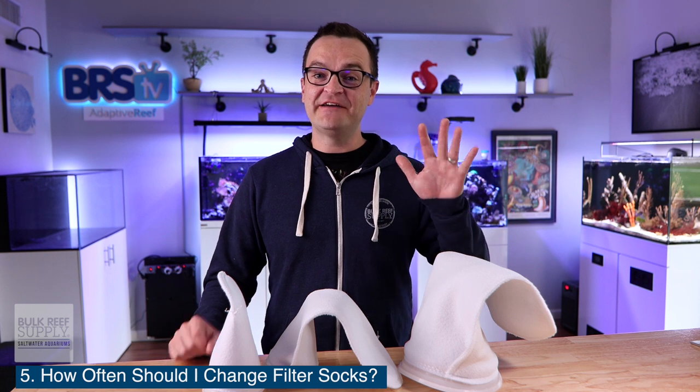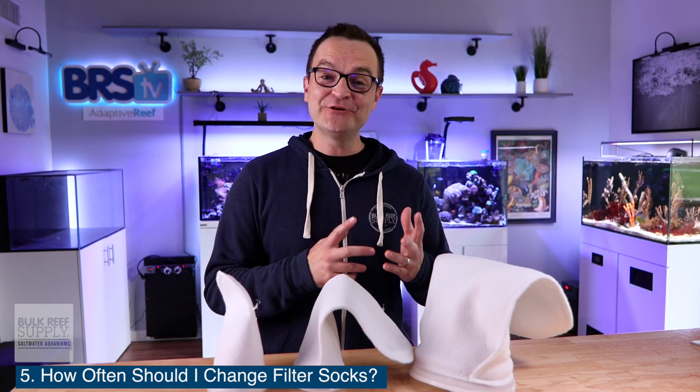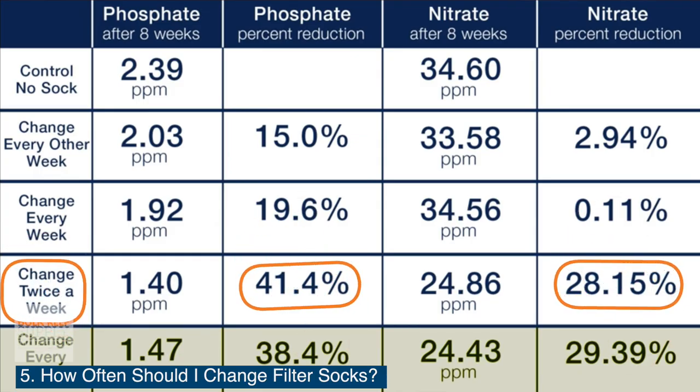And question number five: how often do I need to change out my filter socks? This one is super easy to answer — you need to change your filter socks every three to four days. BRS Investigates discovered that you will get the highest reduction in NO3 and PO4 — nitrate and phosphate — if you change your filter socks out every three to four days.